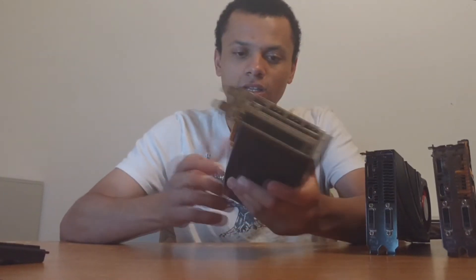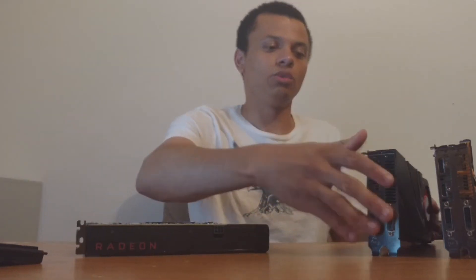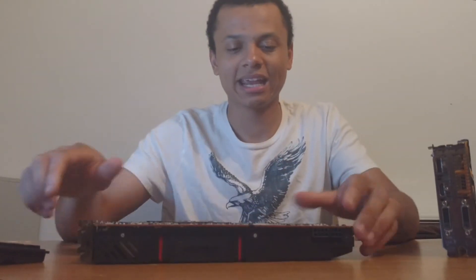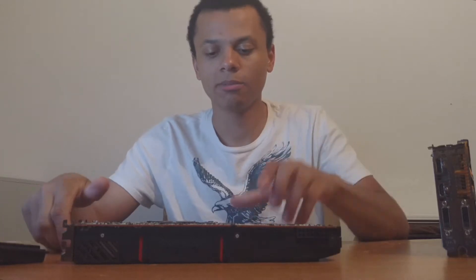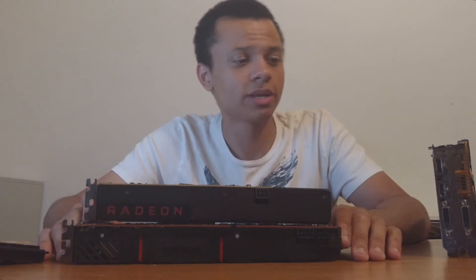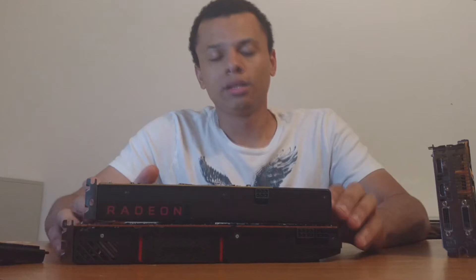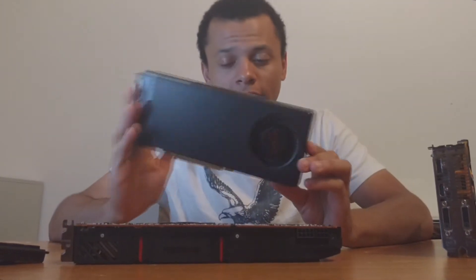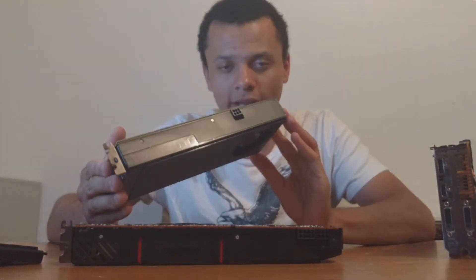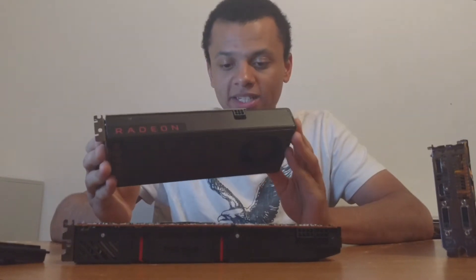The card is completely fine. The biggest difference with the RX 480 compared to the 290 and 290X is the power pins. As you can see, the RX 480 takes a single 6-pin, while the reference 290 and 290X have a 6- and 8-pin connector. Unfortunately, I really wish AMD would have gone with a single 8-pin, because this card seems to be power limited.